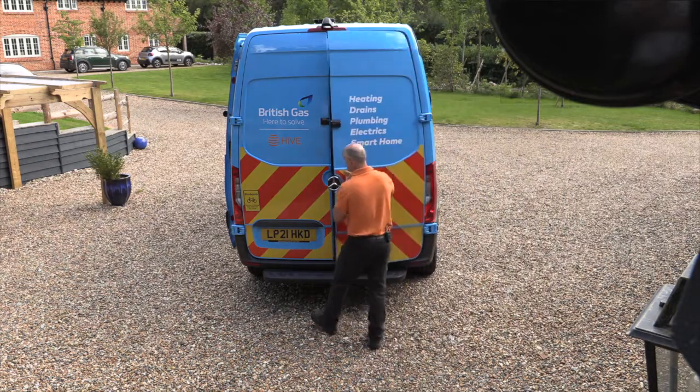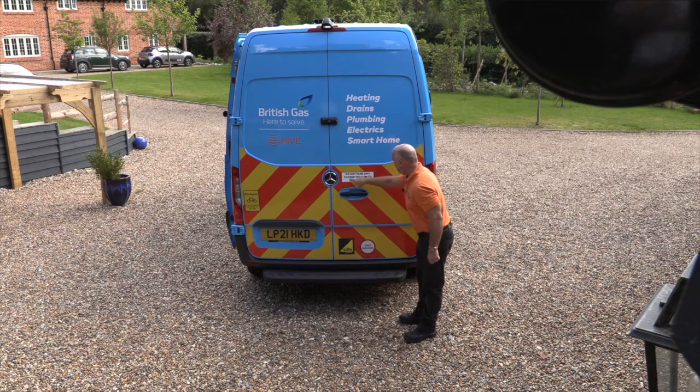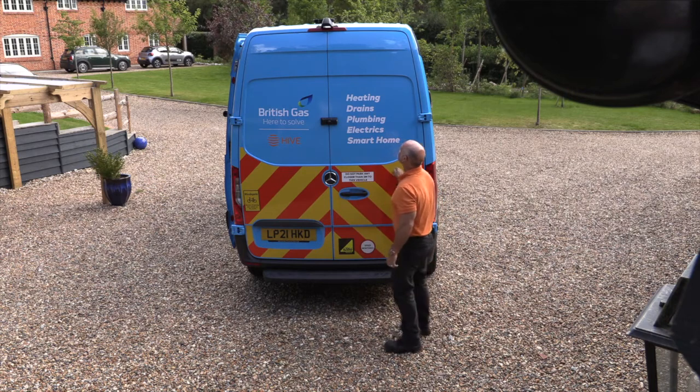Absolutely lovely vans. Important point: do not park any closer than two meters to this vehicle. There's your two meters clearance for getting the ladders out — it's an absolute beaut.